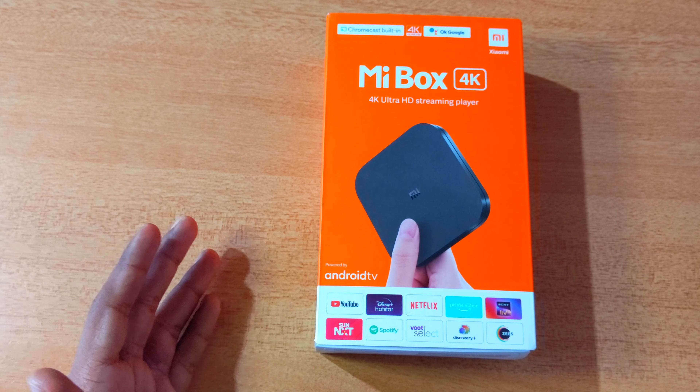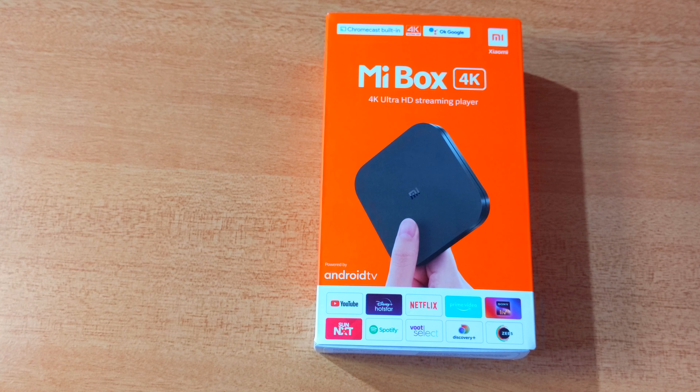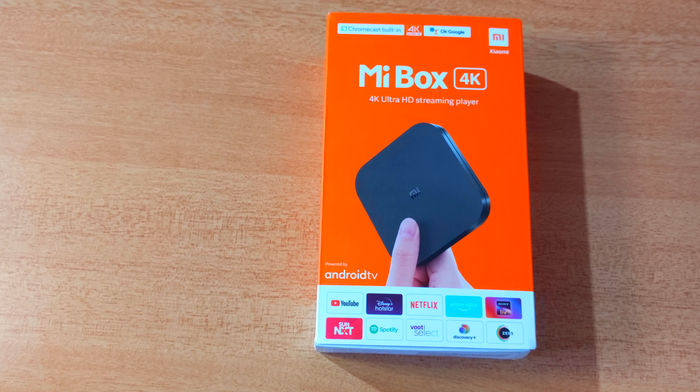This device will be $30.99 and will be available in the official store. You can find the link in the description. We will now unbox this device.